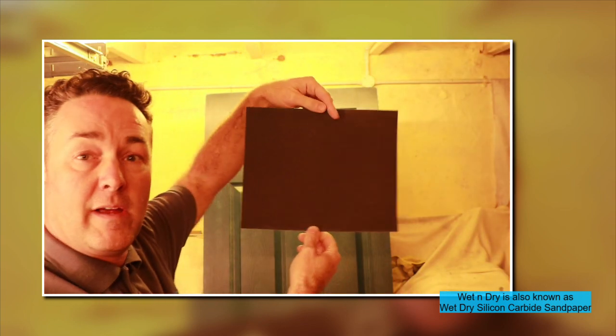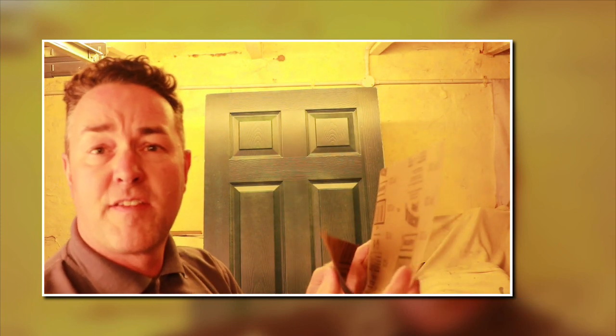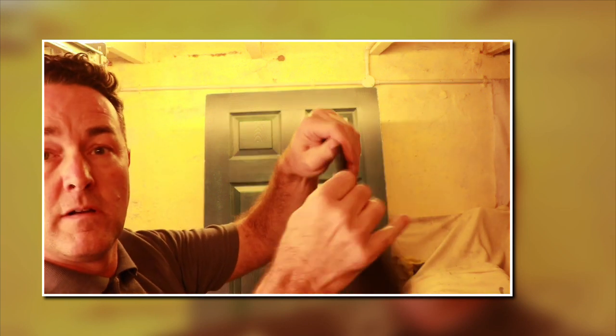Wet and dry is the one to go for if you're doing really fine finishing work — for example, going over old oil-based paintwork where you don't want deep scratches. This is a 120 wet and dry, which is very similar in grit to the dry 120 I showed you. You buy it in sheets, probably 25 sheets to a pack.